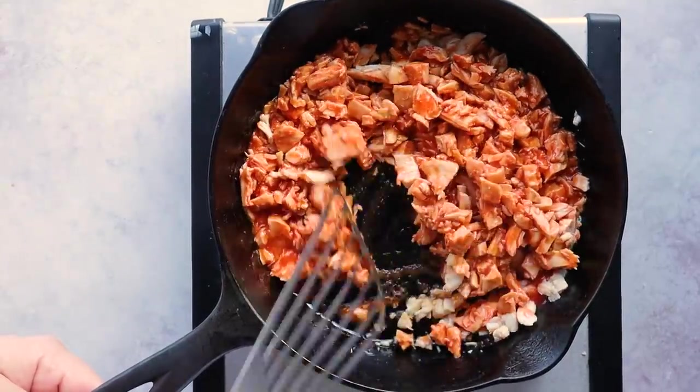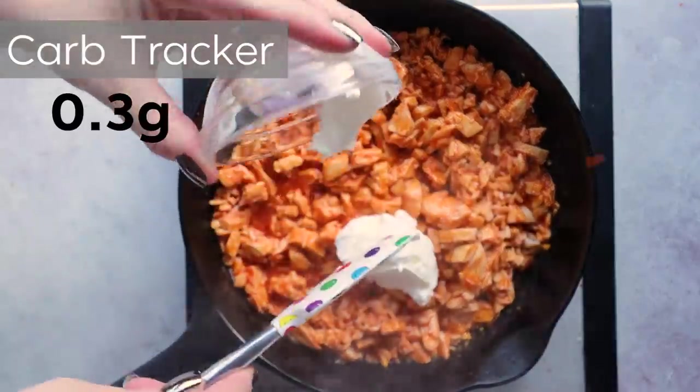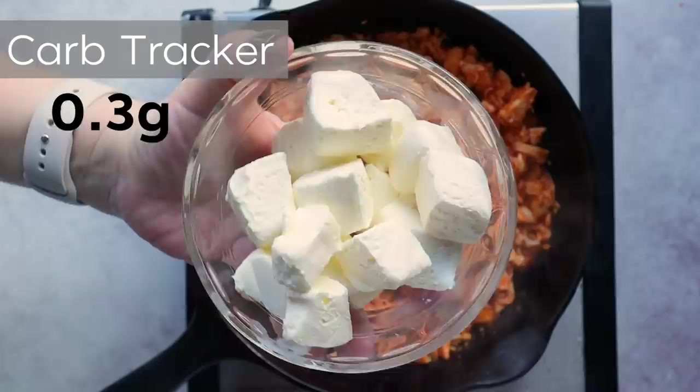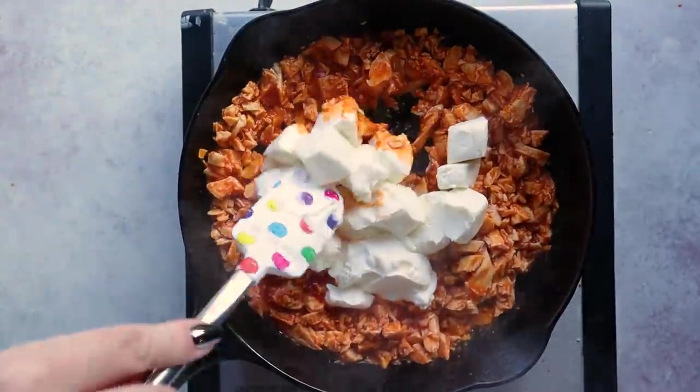Let this cook for a minute or so to cook off some of that buffalo sauce and get everything heated through. Then we're going to kill our heat, turn it off completely, and stir in a quarter cup of sour cream, a half a teaspoon of lemon juice, and six ounces of cream cheese. My cream cheese is already softened and I've cubed it up into smaller chunks — this makes it easier to incorporate when you mix it together.